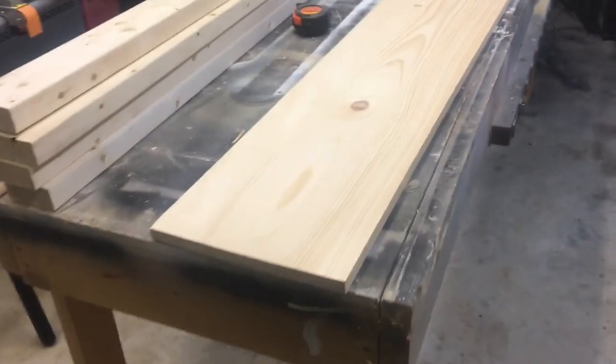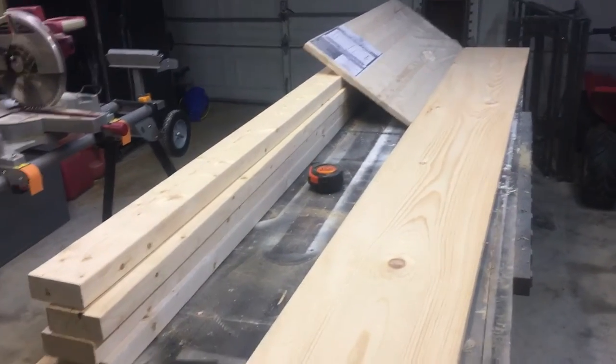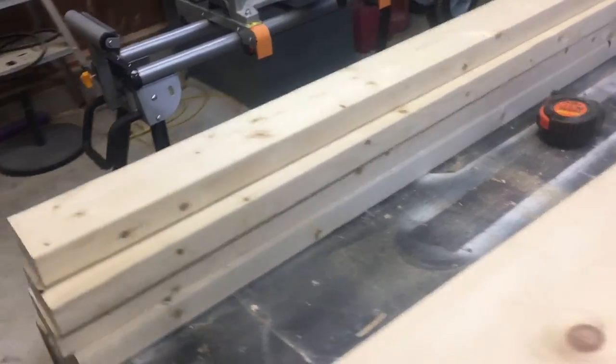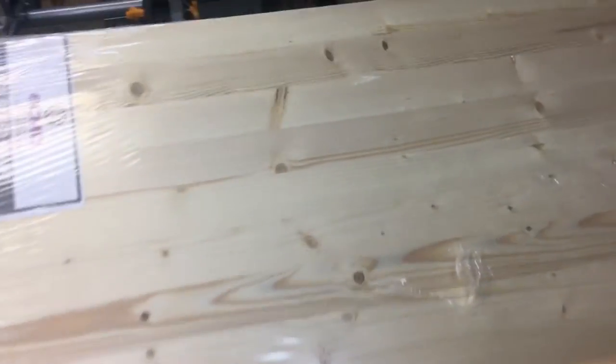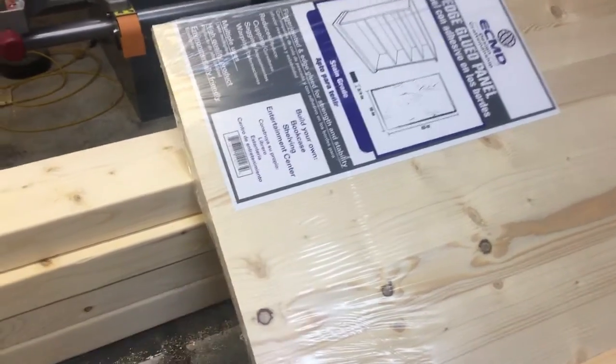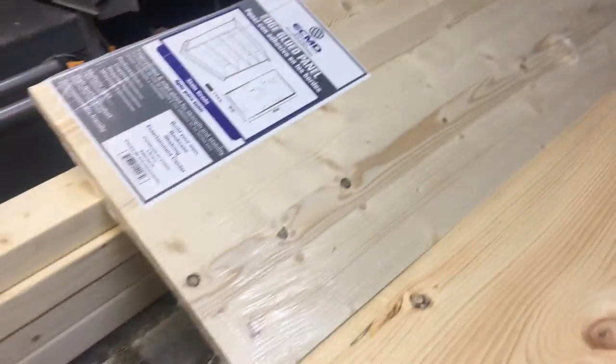It is cold in here - you can see my breath. I got my wood stove going but it ain't piped up yet. Here's the lumber list: this is a 1x12x8 foot knotty pine, cheap lumber, about 12 bucks each. I bought four but really only need three. I also bought four regular 2x4 studs by 8 feet long. This project panel is the top - it's already finished, ready to stain. It's 16 inches wide and four feet long.